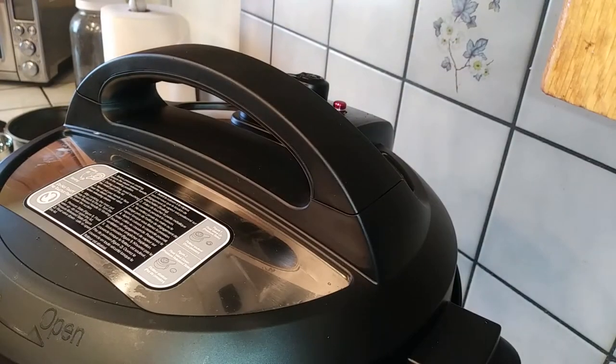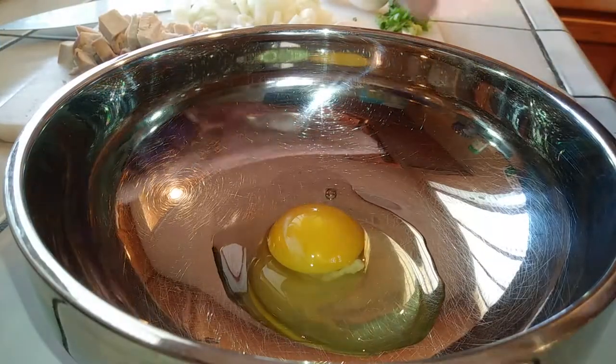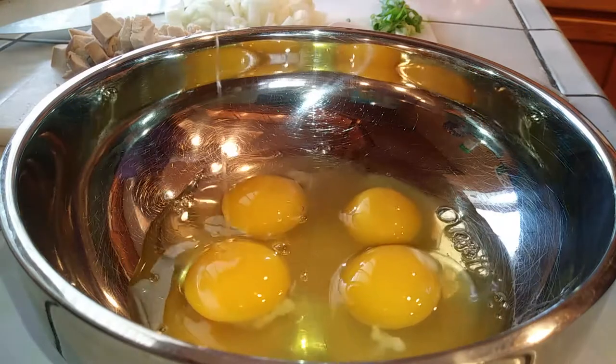It's been about four minutes and I went ahead and pressed my top lever over to vent so the water can release all the steam that it needs to. While that's going I'm gonna grab four eggs and just beat them inside this bowl.